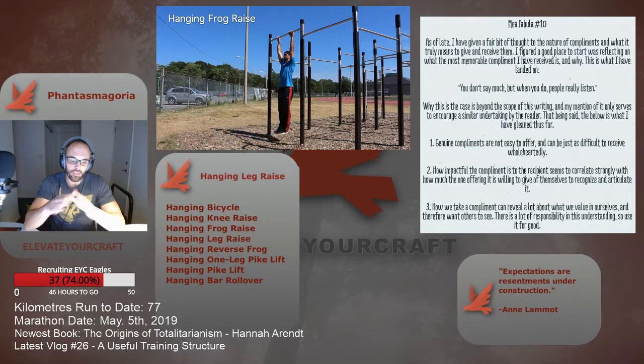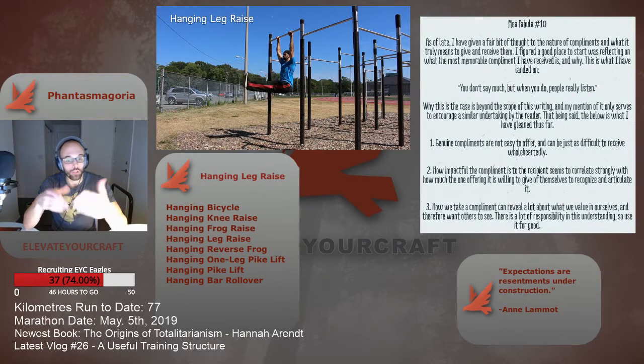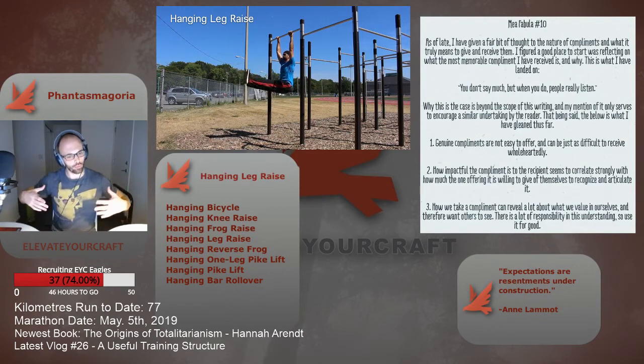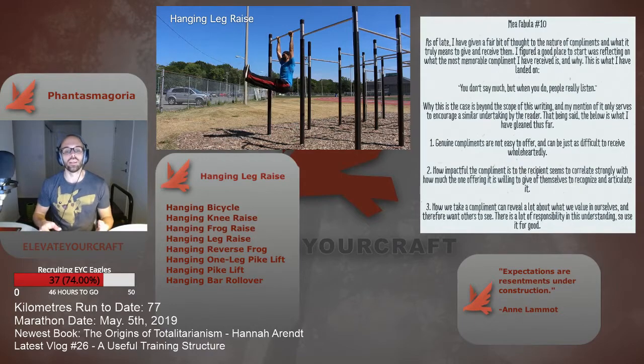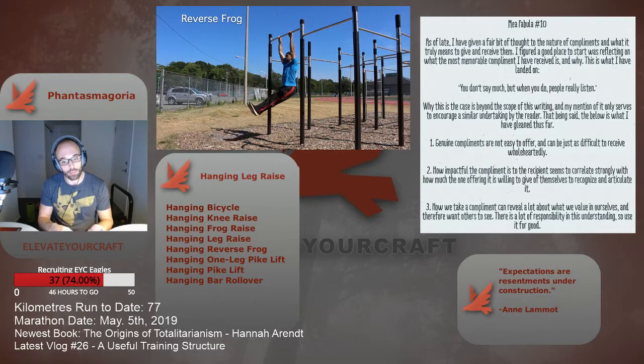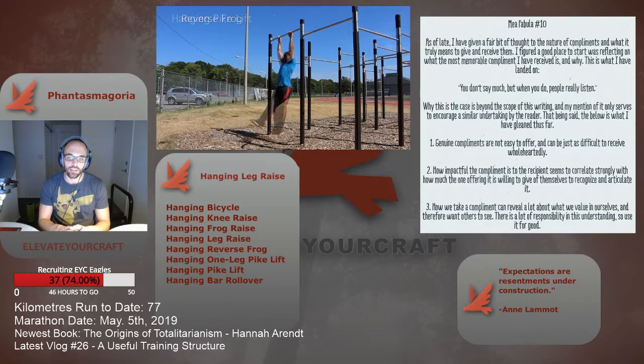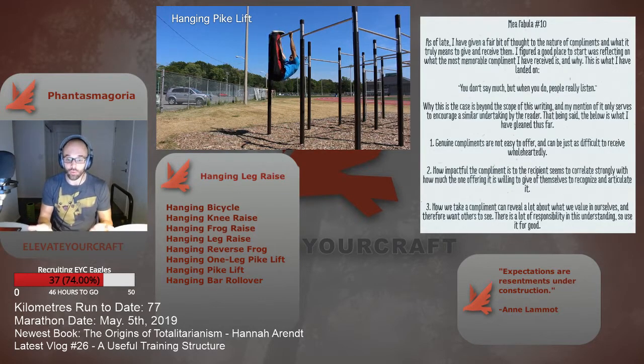The initial stages of the hanging leg raise progression should be practiced extensively to develop strength in the grip and muscles of the rib cage. The body should be upright, arms straight, scapula retracted, and shoulders properly engaged. You want a very stable base in the upper body, and it really helps to have strong confidence in pull-ups and dead hangs. You may even have to take a few steps back and progress in those areas before tackling hanging leg raise variations.